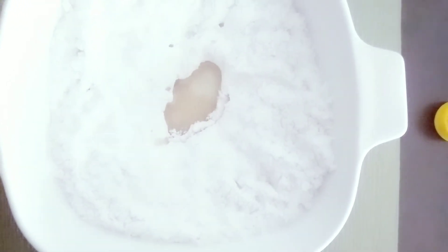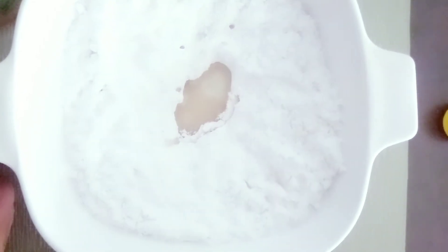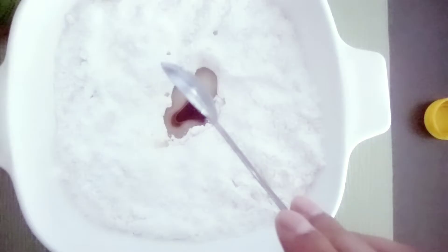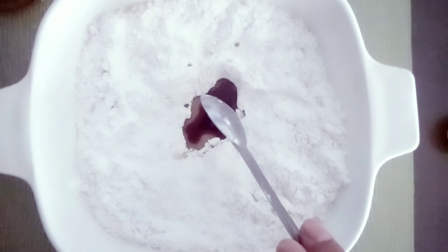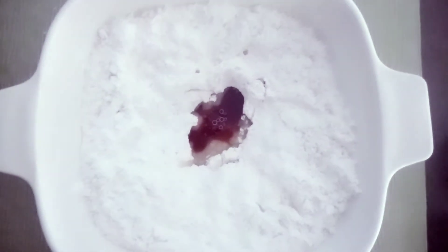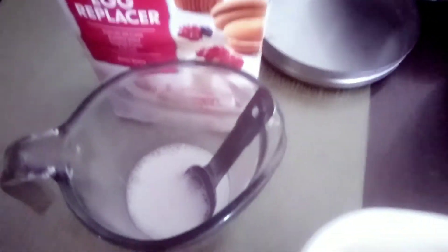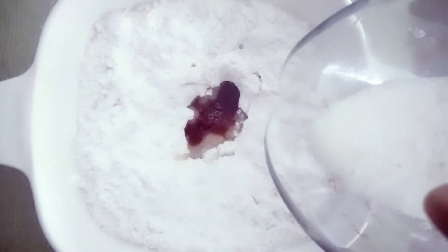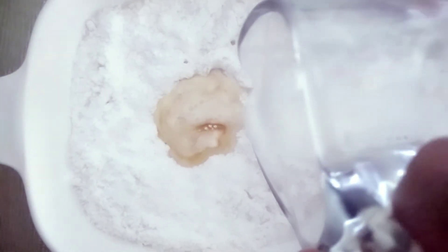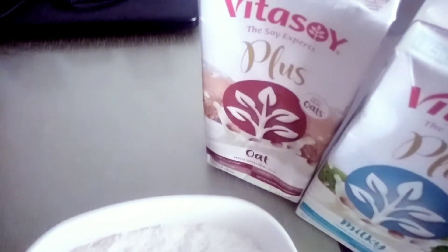So here we have four tablespoons of vegetable oil and two teaspoons of pure vanilla extract. For the eggs, I'm actually using the Orgran egg replacer, where one egg equals one teaspoon of the egg replacer plus two tablespoons of water. So we'll be adding two eggs — that's two teaspoons of the egg replacer and four tablespoons of water. We'll put that into our mixture followed by our dairy-free milk, which is Vitasoy on my end. I use the oat and milky one.